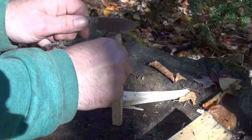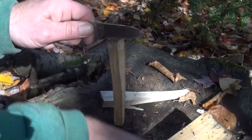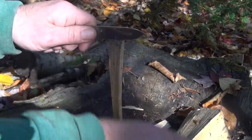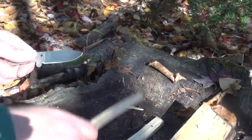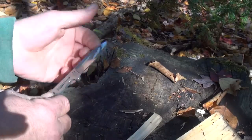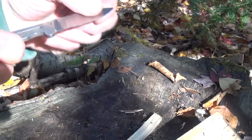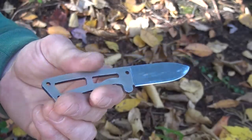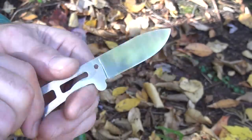I feel like I'm going to break it. What if this was the only thing you had? That would suck, but it's better than nothing — something is better than nothing, always. Edge looks fine still. I know that was just a very short test, but just to see what it could do.